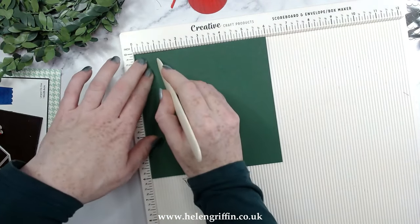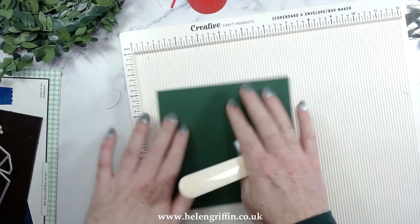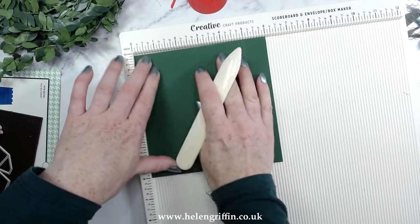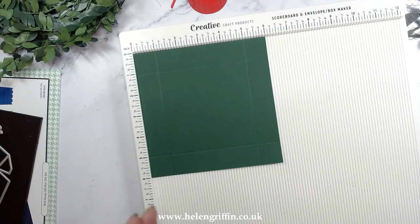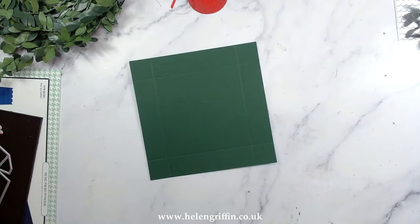We're going to score this at one inch — I'll put the dimensions down below. Everything will be in the description box including all the links for the hops we've been on so far. By the end of the day all of the hops will be linked there, so if you're watching the day after or this evening, everything will be there.